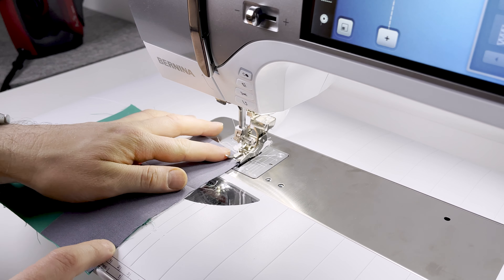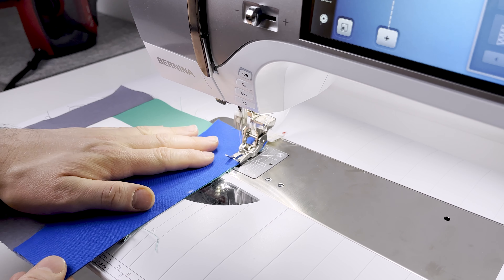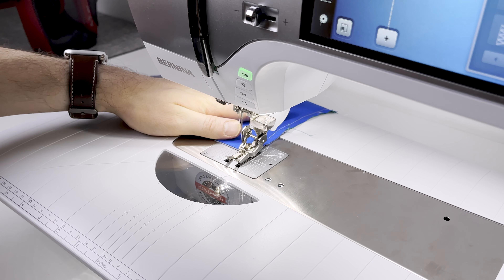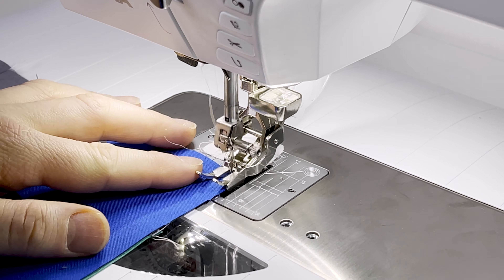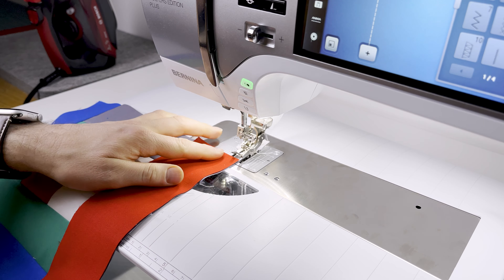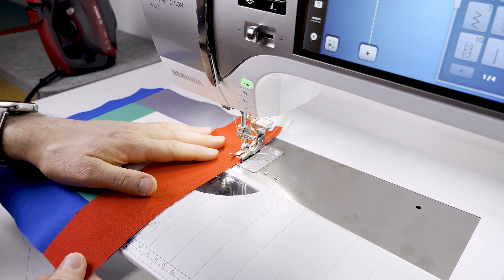Take the next piece, place it right sides together, and continue attaching going around anti-clockwise. I'm using a quarter-inch guide on my foot to keep an accurate seam, and I adjust the piece edges so they meet each time, making sure the seams underneath are going in the right direction. This is really fast and really simple and takes no time at all to put together.